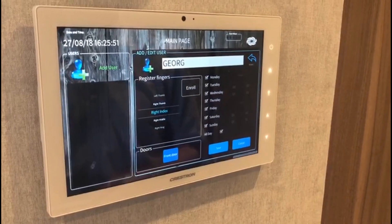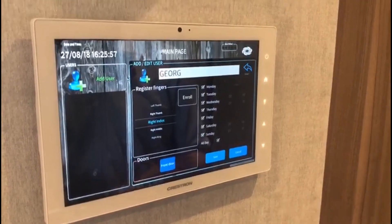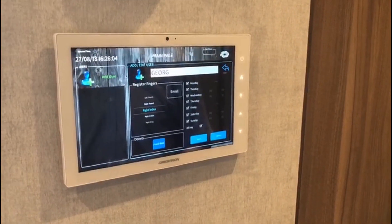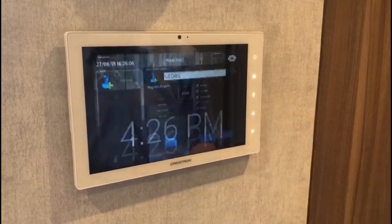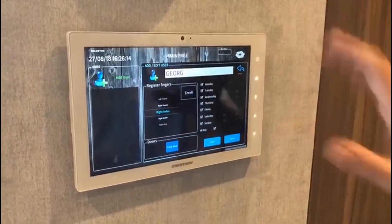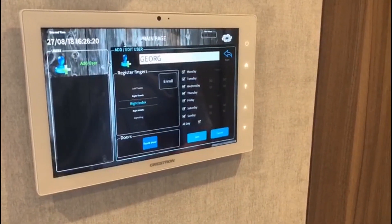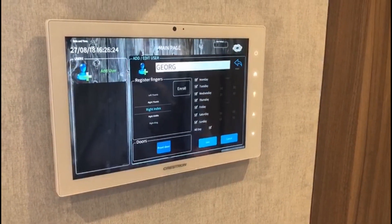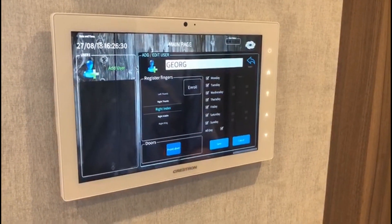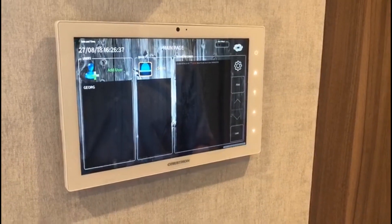This is new functionality we have recently added in this latest version. Whereas in the original software we were only looking at a standalone system, we have added now a network capability which allows us to link a number of finger scanners into one installation and carry out administration centrally through the Crestron touch panel. The software on the right-hand side still gives me the opportunity of defining time zones and time windows, but for this demonstration I'm not going to make any changes — I just save the information to complete the registration process.